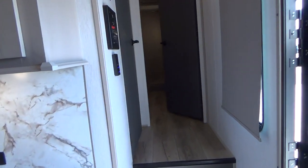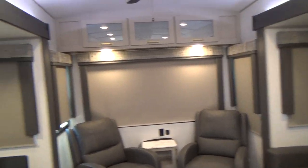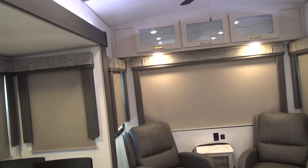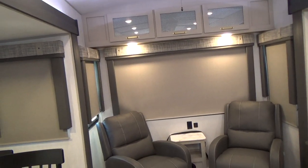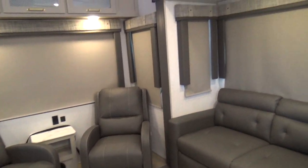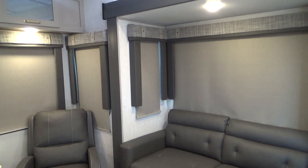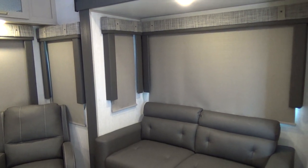That pretty well takes care of your walkthrough. If you have any questions once you've viewed this on YouTube, don't hesitate to call either myself or any one of the guys here that does walkthroughs — we'll be able to answer your questions. We thank you for buying your unit from Home & RV, and it's going to be fun to camp in this thing. Thank you.